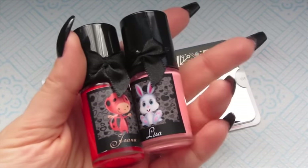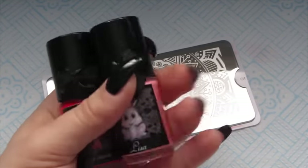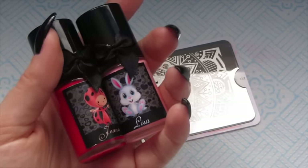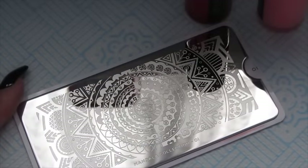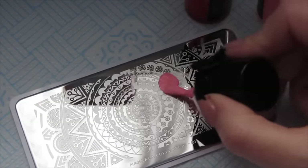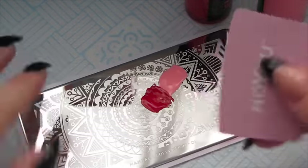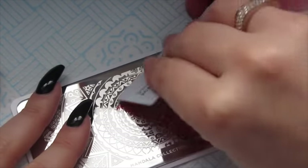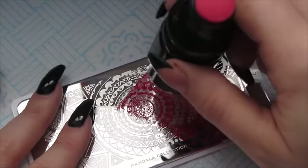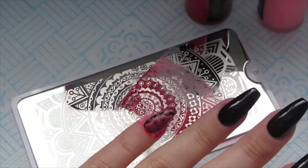We're going to start off with our two colours Lisa and Joanna. Lisa is the paler colour on the right hand side and Joanna is the red on the left hand side. I'm going to pick some random images from the plate and start stamping. Get your scraper and scrape down — as you scrape you're moulding the colours in the middle to get a nice transition colour, making sure you've got even parts, then go from cuticle to free edge.